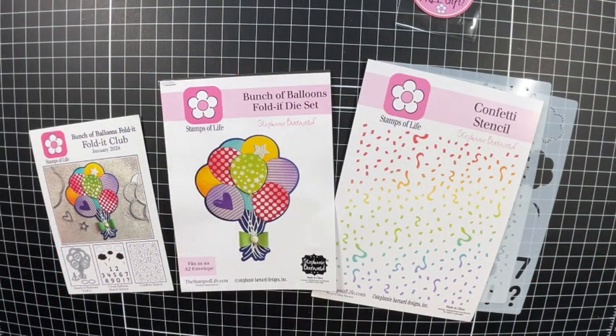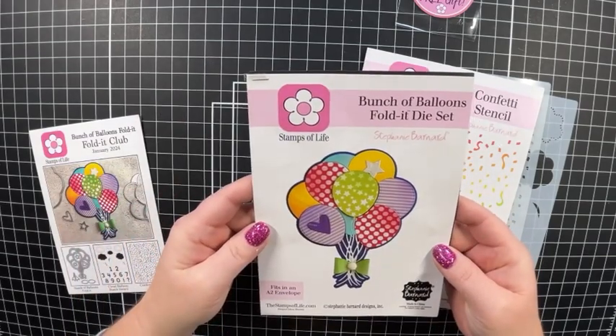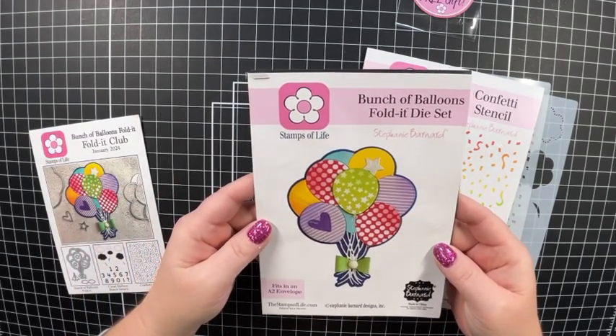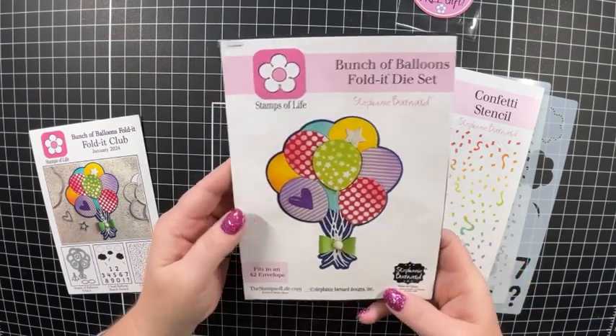Hello and welcome back to my channel Cards by Melissa Miner. Today I am showing you the new January 2024 Bunch of Balloons Fold It Club. I love this one. This is so fun. It's so versatile. You can use this for birthdays, for any holidays. I think it's so cute.